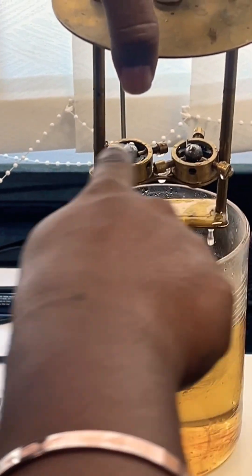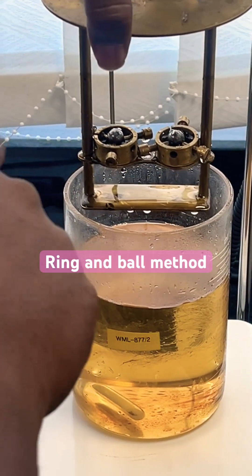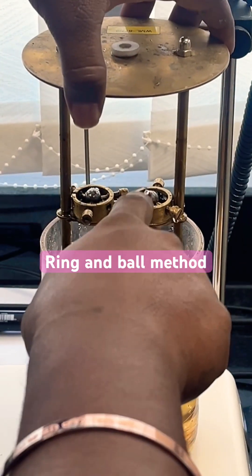Where is the membrane? It's inside — inside the membrane. And this is the ball. Actually this is called the ring and ball method.